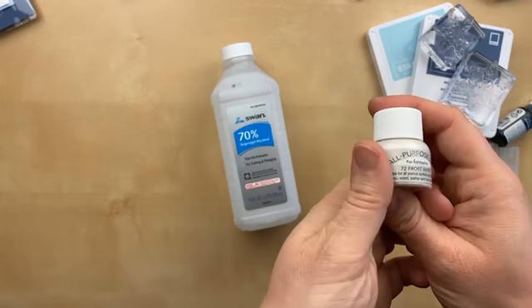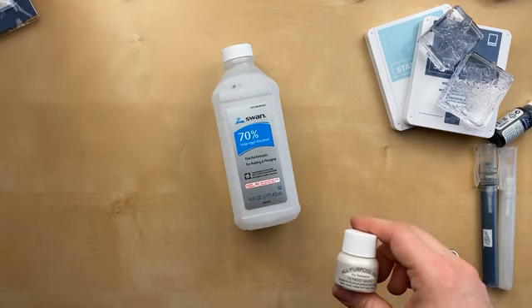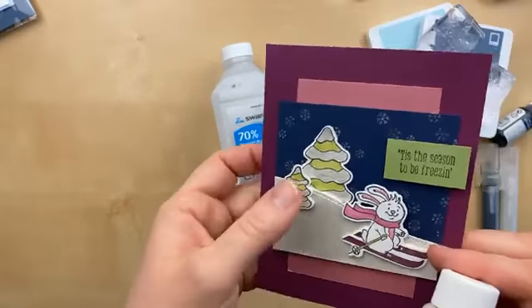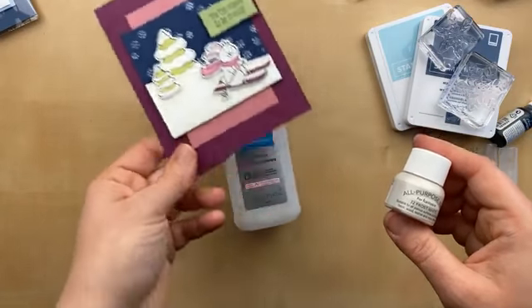Today we're using that shimmer paint that we used yesterday. Did you see that video? Yesterday I showed you some different ways to use the shimmer paint. We painted it on the tree, we sponge daubed it onto the cardstock, and then we also stamped the snowflakes in it. Some fun ways to use the shimmer paint.